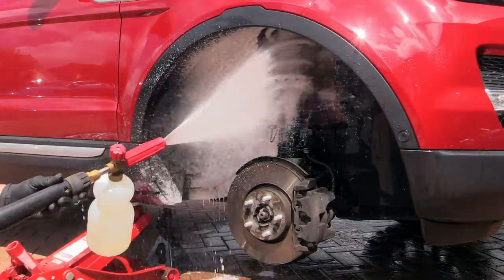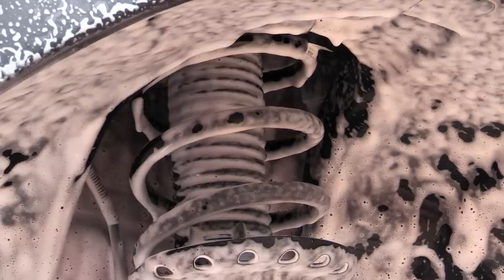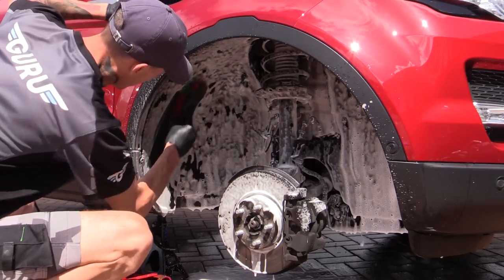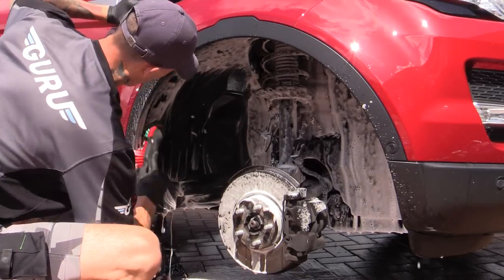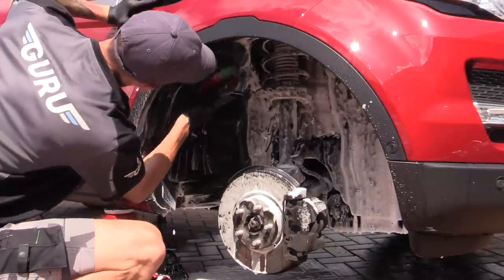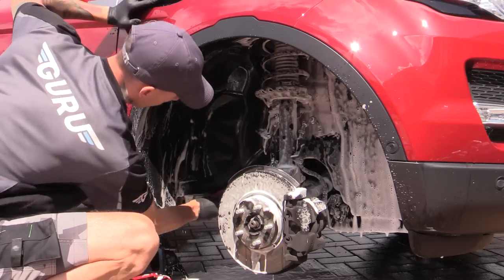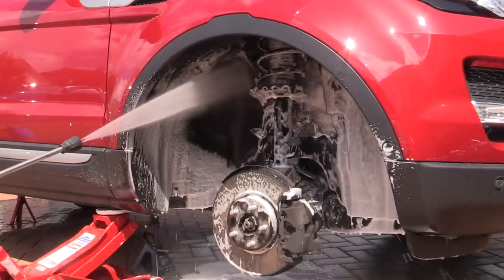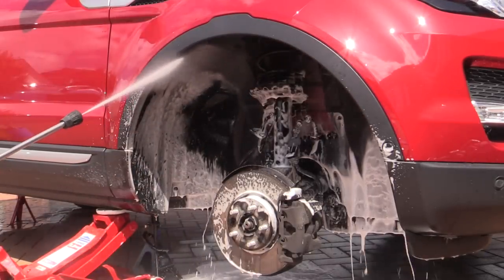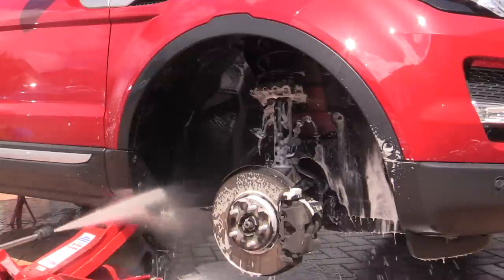Once pre-rinsed, the arch was splattered with a thick layer of snow foam and left to soak before being agitated. Now while snow foam itself won't do a whole lot of cleaning in a situation like this, the degreaser applied earlier should have shifted the bulk of the dirt, and the foam just serves as a good all-encompassing way to quickly get some product into all areas of the inner arch. You may prefer to do things the other way around, but because I wasn't going the whole hog here, a quick once-over with the foam made sense.